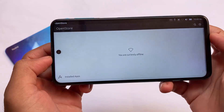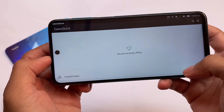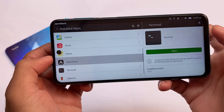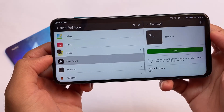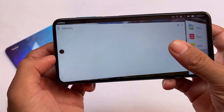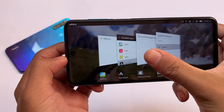There's the Open Store, which is kind of like an app store — similar to the Play Store you get on Android. Almost the same kinds of things are available here. I don't have a proper internet connection right now since I'm outside my house, but Wi-Fi is actually working fine.